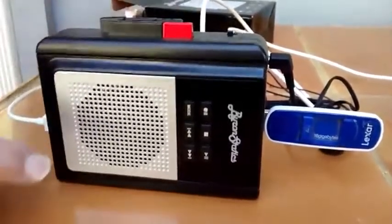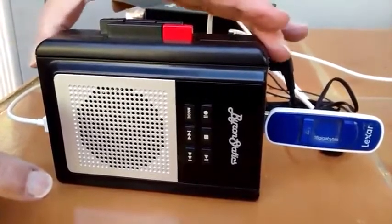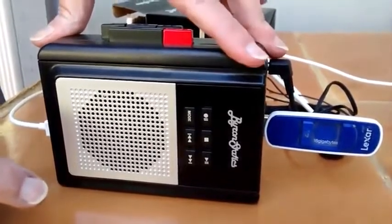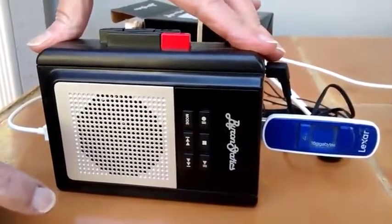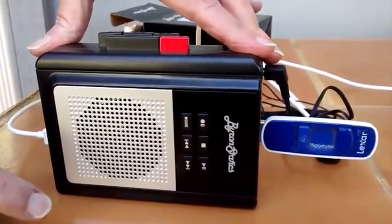That is all I'm going to talk about on this. I've listened to the playback, and it is okay. You have to remember, I'm recording from cassettes that were recorded from records, so the quality is not great anyhow, but it's good enough. That's the Byron Statics cassette player recorder converter.